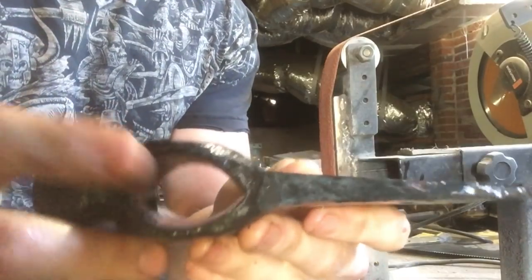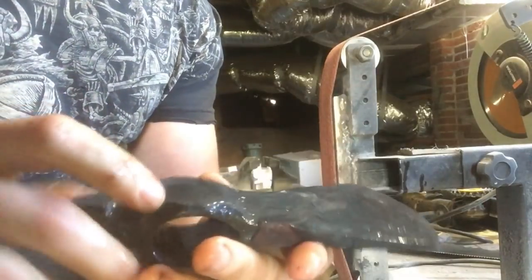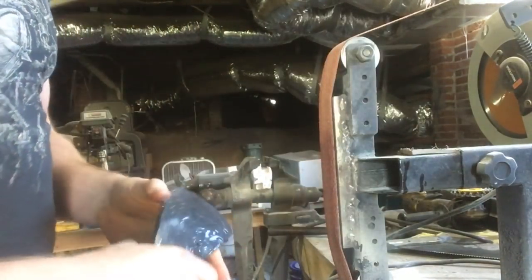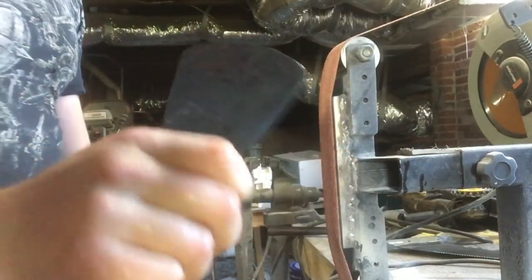Here we are out of the forge. Got a nice eye in there. All I've got to do now is smooth out this cutting edge, strike in the bevels, and clean up the profile just a little bit. There's maybe five minutes of work here, so I've already got the forge going for a heat treat. I've got a 36-grit belt on here — we'll get that done and we'll quench and temper this.